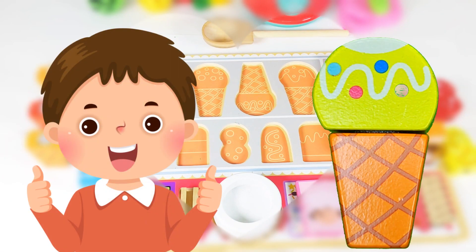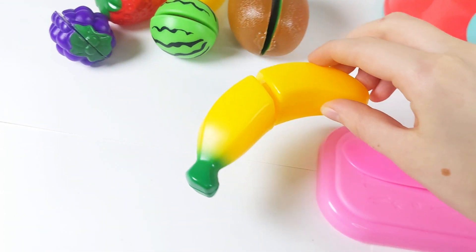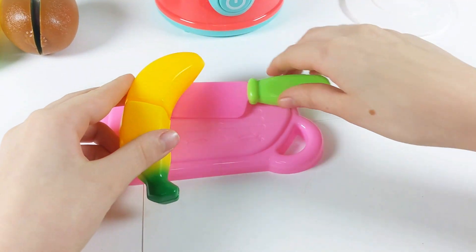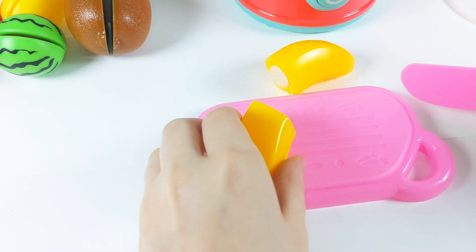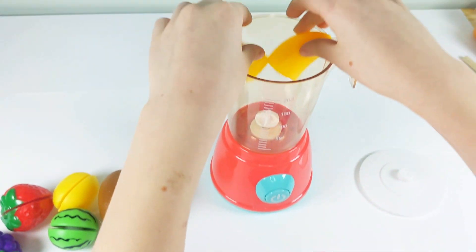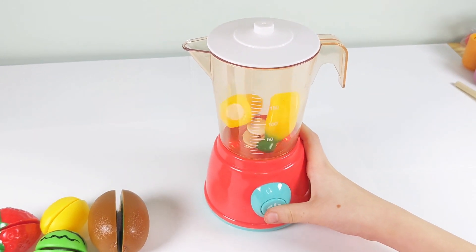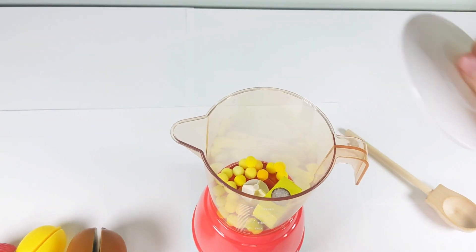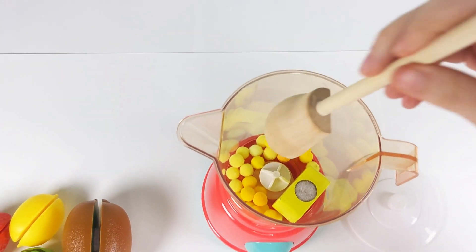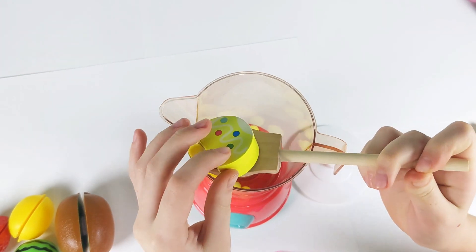Customer number two. Are you ready for a delicious banana ice cream? First, I'll prepare the banana by cutting it into two halves. Placing one piece in the blender, I'll secure the lid and turn it on. Super! The banana ice cream is ready. Using my ice cream scoop, I'll create a delightful scoop of banana ice cream.